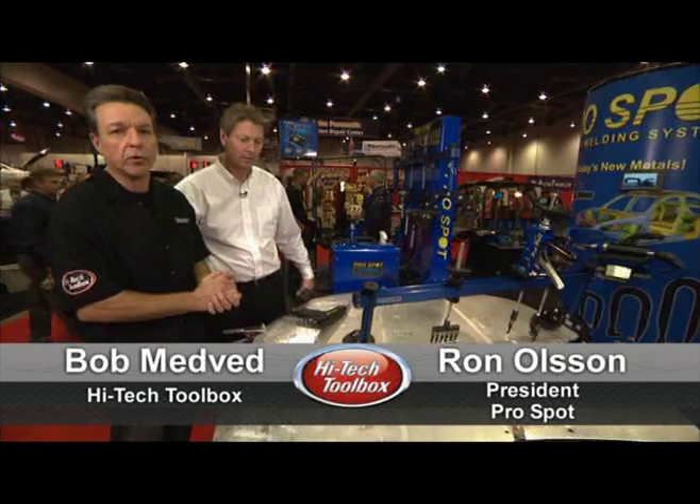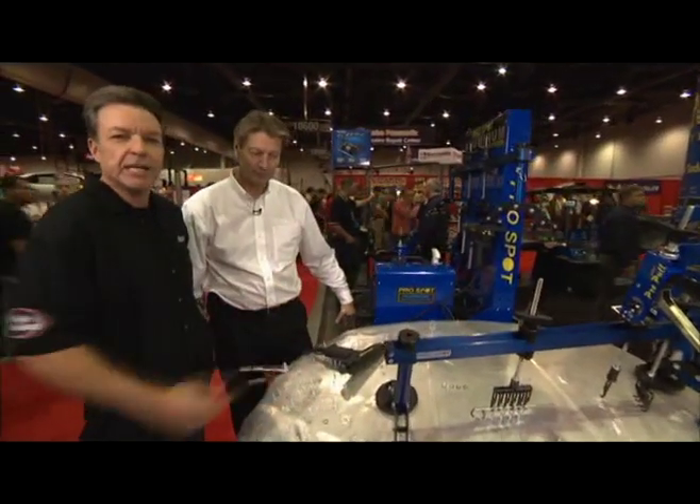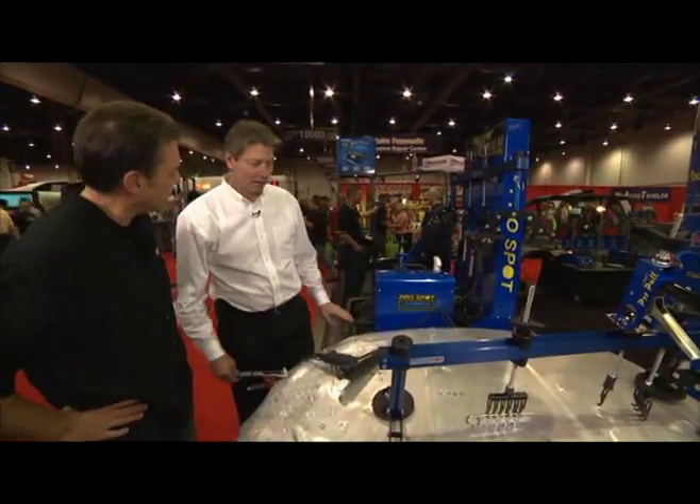As car manufacturers are making their cars lighter, aluminum comes into play a lot more, so we have to have a repair process for it. We're at SEMA, and I ran into Ron Olson from ProSpot to tell us a little bit about this new system he has for aluminum repair. Thanks for coming on Hi-Tech Toolbox.